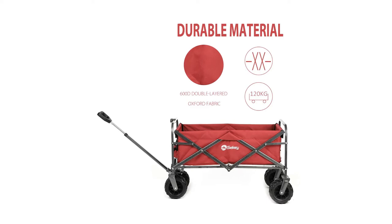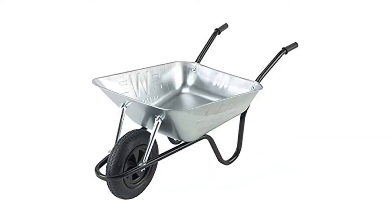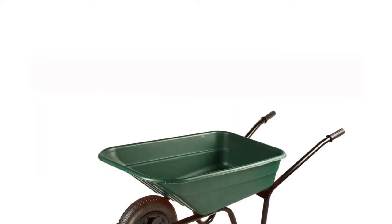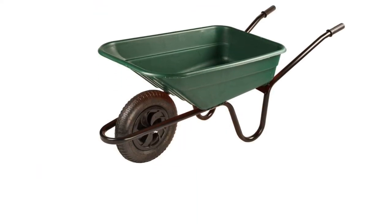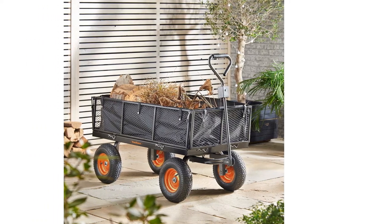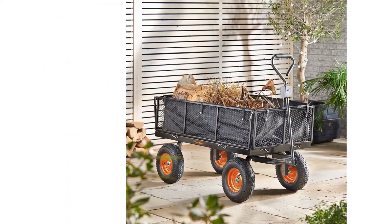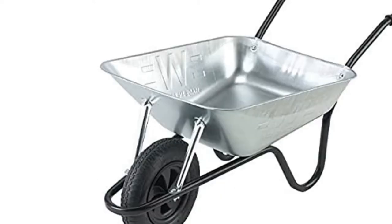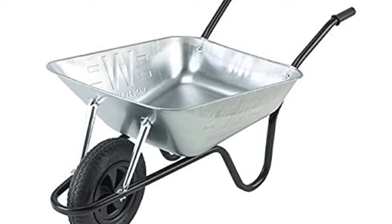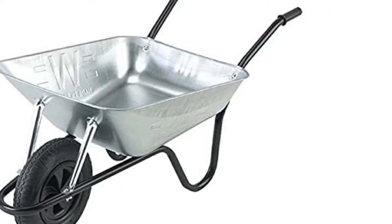A good wheelbarrow can make light work of a heavy load, but we've all had experiences of wobbly or deflated tires, sore calluses on our hands, and achy arms after a day of lugging debris around. So the question is, how do you find the perfect one for you and your needs? That's what we're looking to find in this article. We've done a bit of digging and come up with a guide to set the record straight when it comes to the most pertinent features in a barrow or cart.